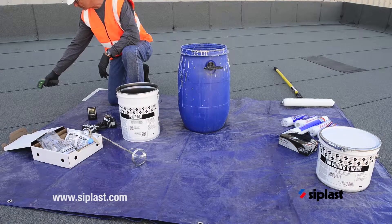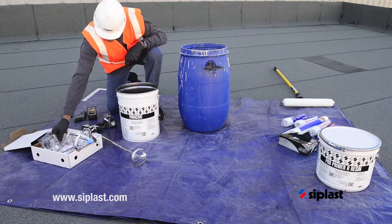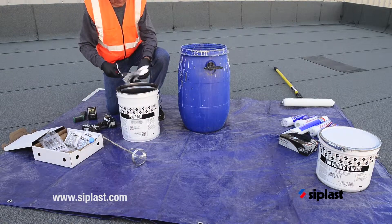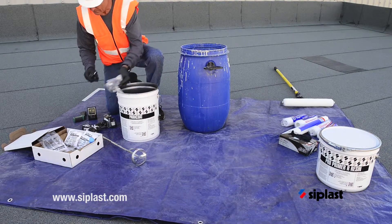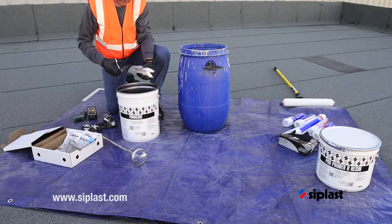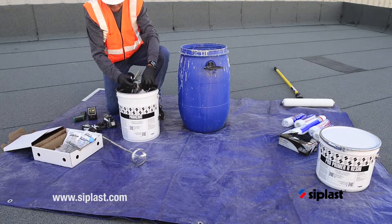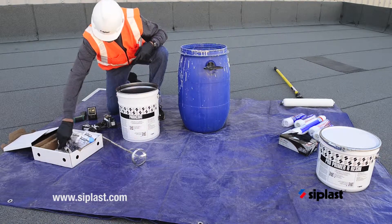Consult the ProCatalyst mixing charts packaged with ProCatalyst or on cplus.com for specific catalyst quantities. Catalyst quantities are based upon the ambient temperature and the weight of Paracoat resin to be mixed. The amount of ProCatalyst added to the Paracoat resin should never be less than 2% of the resin weight.